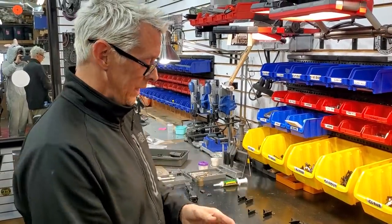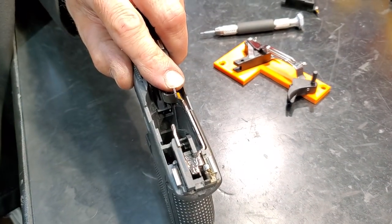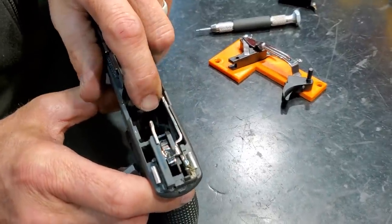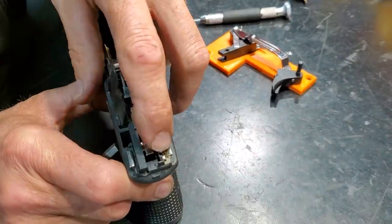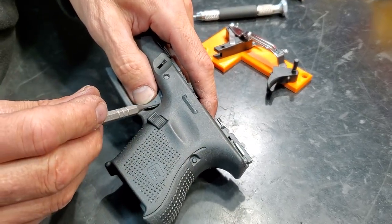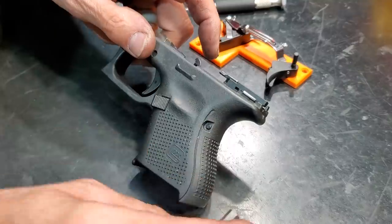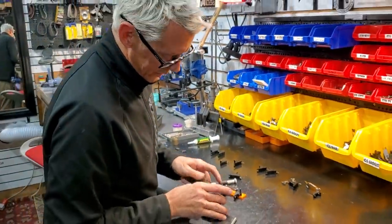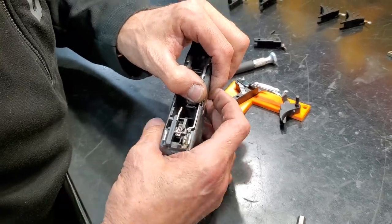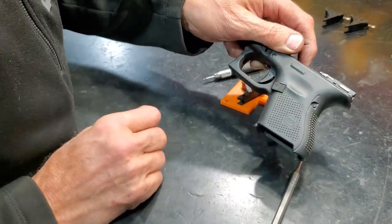The trigger breaks and then it moves backwards to where it hits one of two things depending on what connector you're using - it will stop dead there. That's basically where it stops most of the time. You don't usually see it smack the back of the frame unless it's off-spec. With my trigger in there, the trigger would break right at a reference point and would not go any further.